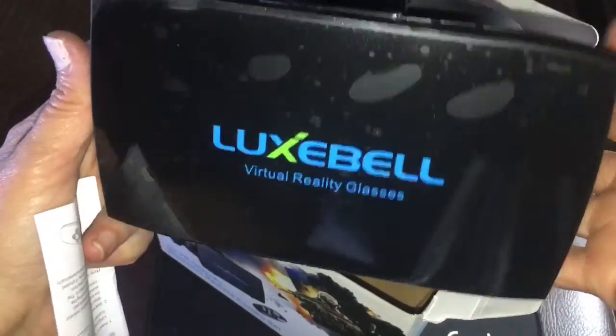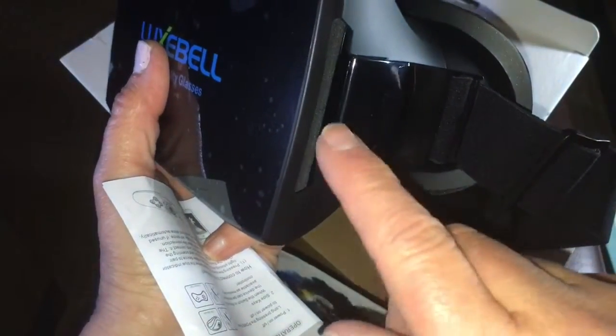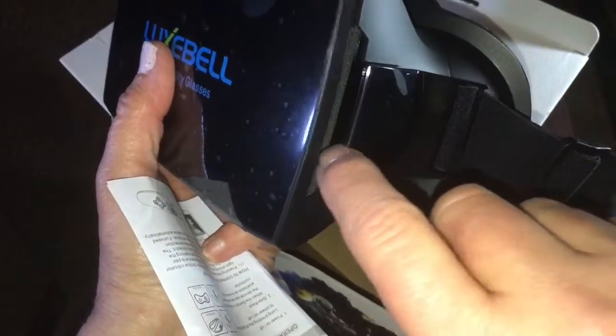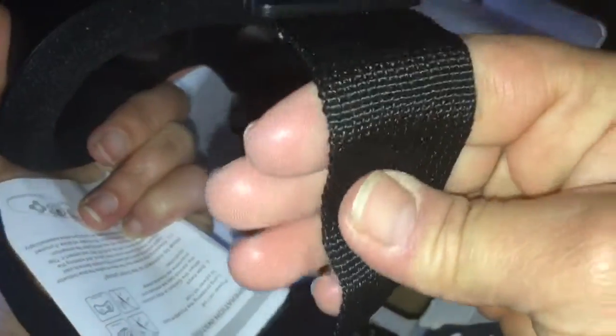The actual glasses themselves are very nice. You can see on the side here there's a slot — it's not an air vent, but it's a place where if you have headphones on you can put your cord through. The strap is adjustable and made of a stretchy material. The top strap that goes over your head is not stretchy but is also adjustable.